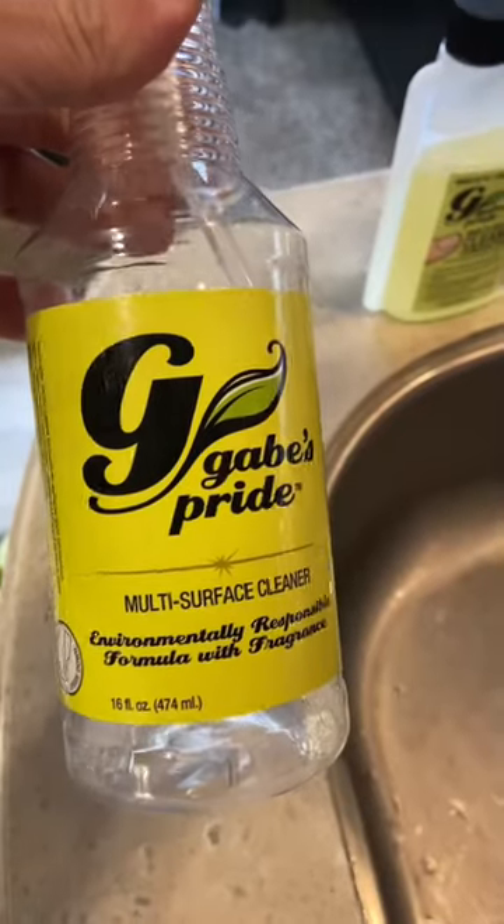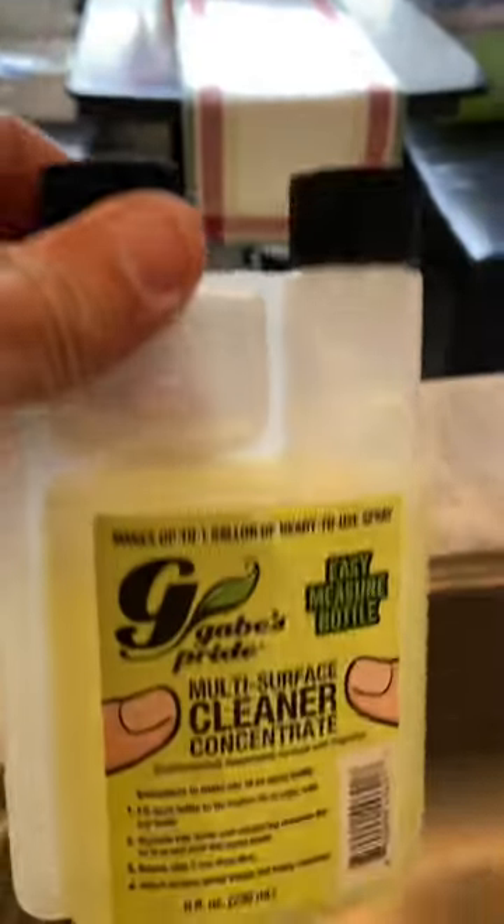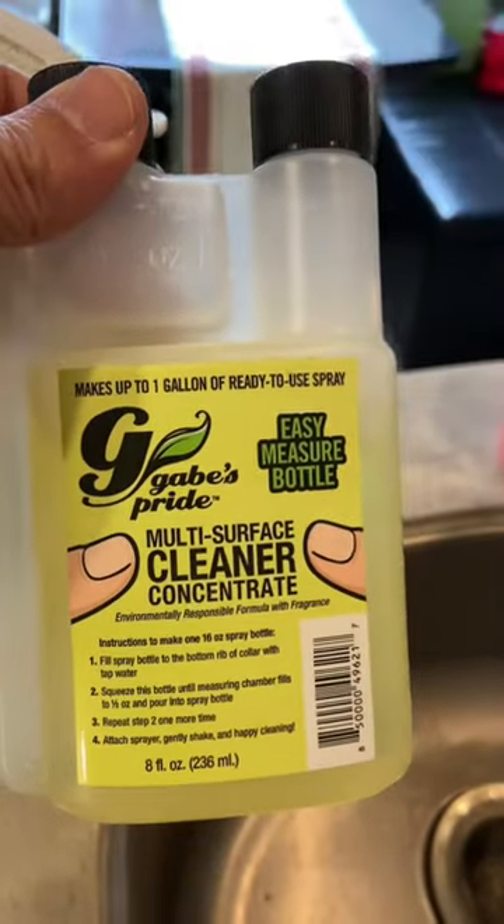If there's one product we use on a daily basis inside the RV, it's the multi-surface cleaner from Gabe's Pride. We love this stuff. And now with their super concentrate easy refill measure bottle, it's better than ever.